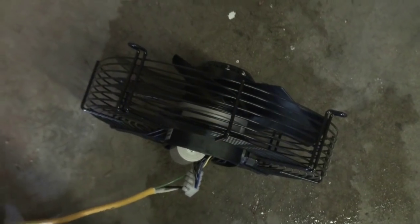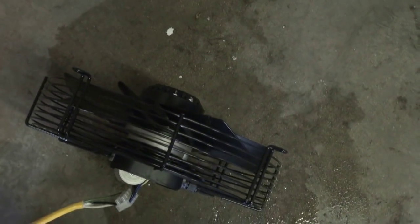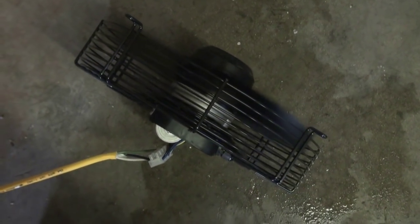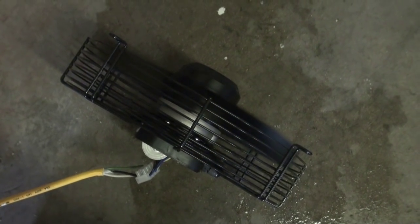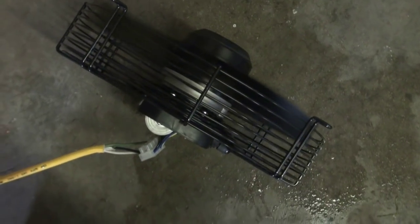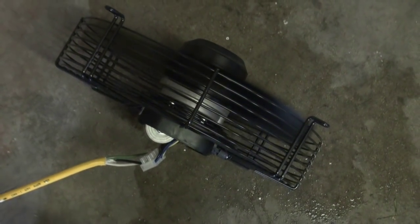If any of you have ever worked in a hog barn, you know how loud those ventilation fans can be. This thing isn't quite that loud, but it kind of reminded me of that and I still want to be able to work in here without getting mad at it. The idea is to use a slower turning motor and a bigger blade.